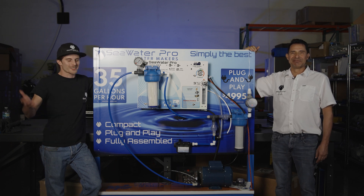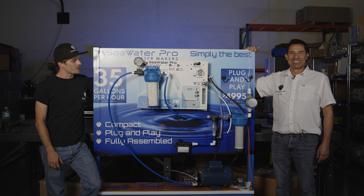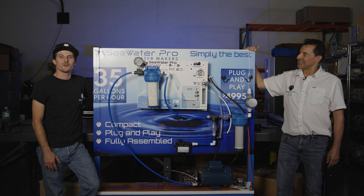Hello my friends, this is Mike from Sea Water Pro. This is also Mike from Sea Water Pro. Today we're going to talk about the Piranha, the new compact water maker.